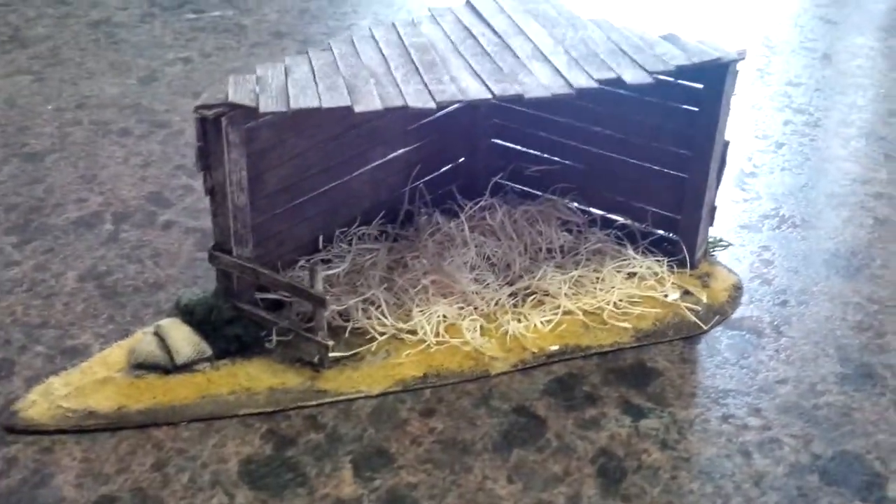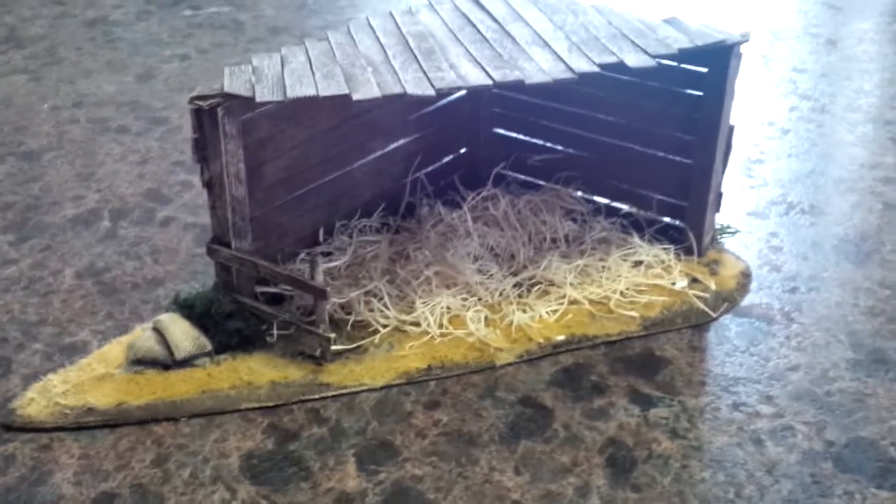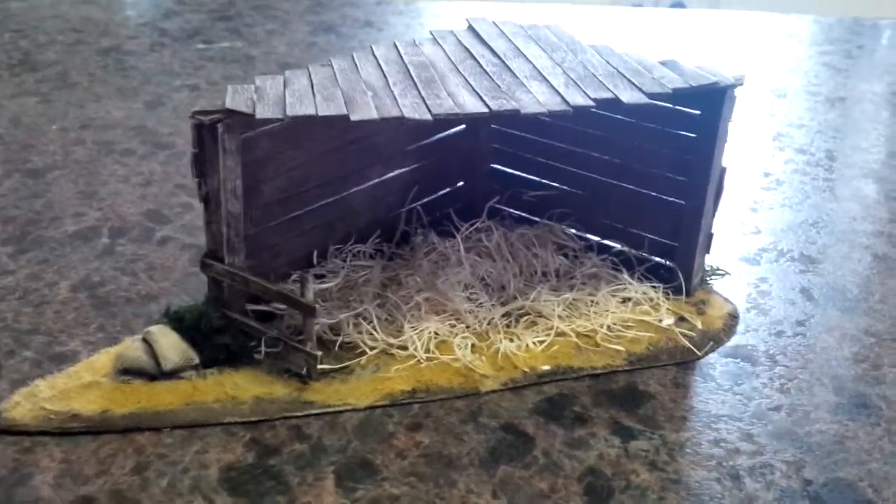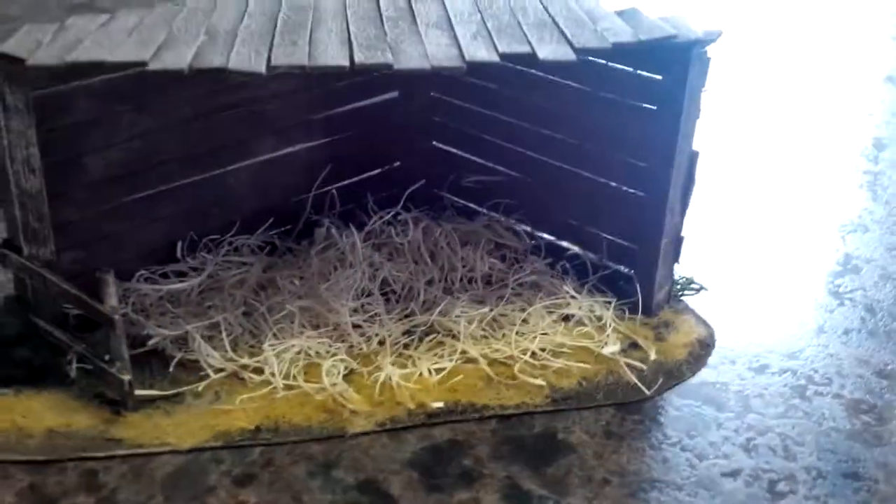Hey guys, welcome back — another video for you. Finally got this piece done. You've seen it in the past assembled and then black primed. It's just from our wild west game, so pretty happy with how that came out.